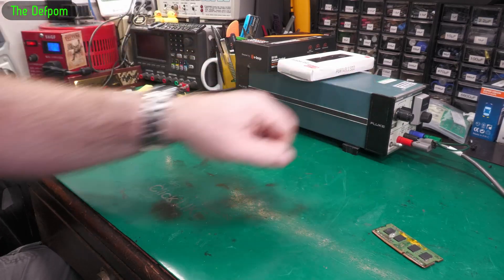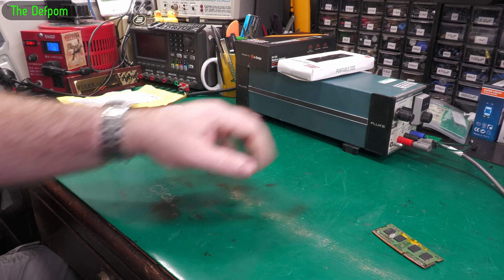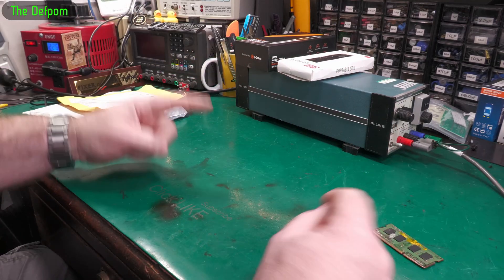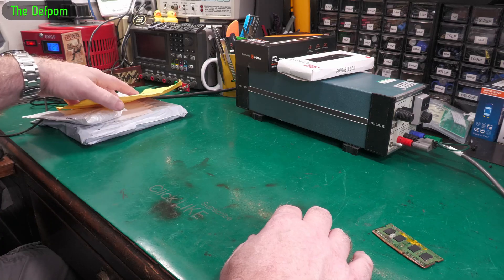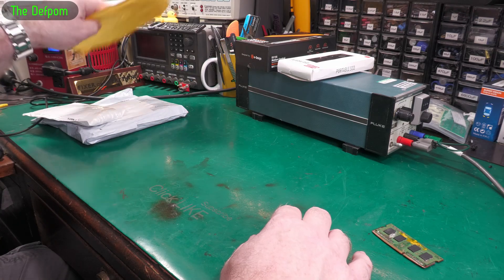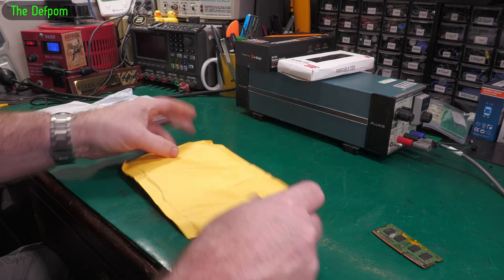I've got my little Fluke running right now doing a long-term test on the Keithley. The only problem is since I moved it and turned on my LED lights, it's screwing my readings on the Keithley. It's come up by about one microvolt.